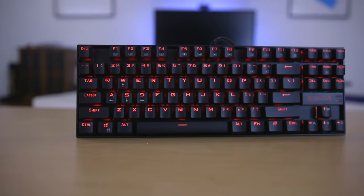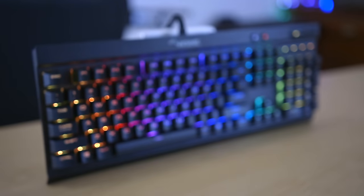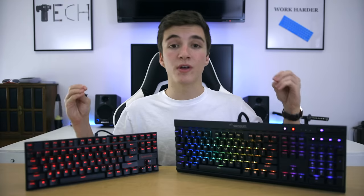The Red Dragon Kumara has basic red backlighting with eight brightness levels, and it gets plenty bright enough to see even in a well-lit room — honestly impressive at $38. The K70 RGB Rapid Fire, as the name suggests, has full RGB backlighting with lots of presets like wave, spiral wave, reactive, and pulse. If you want per-key color programming, the Corsair Utility Engine software has you covered.